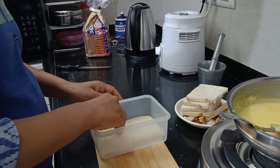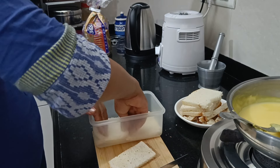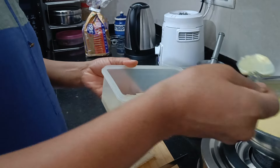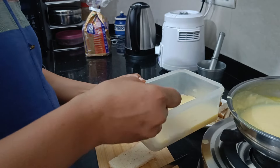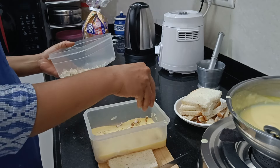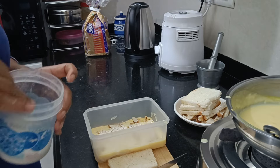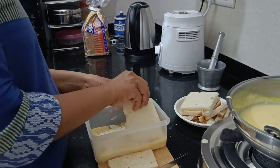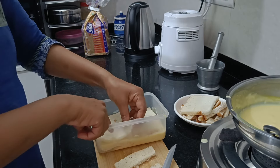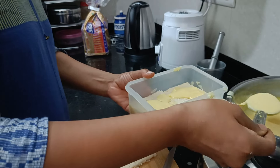I have a plastic container and I will use it. The custard is very thin and I will put it on the top. I have set bread on the bottom. I put dry fruits on it - this is optional. I put a little bit of coconut powder if you want.